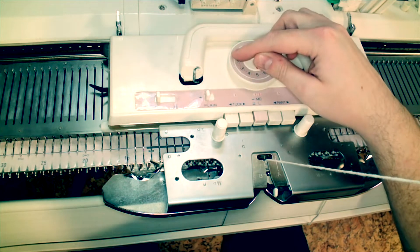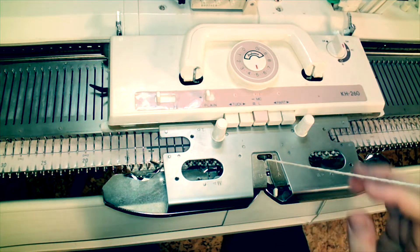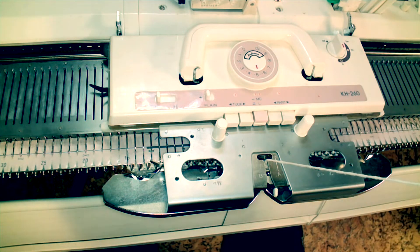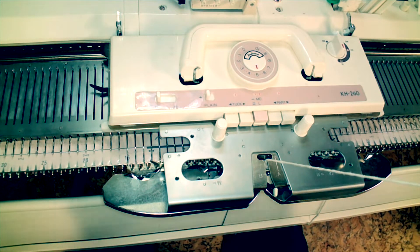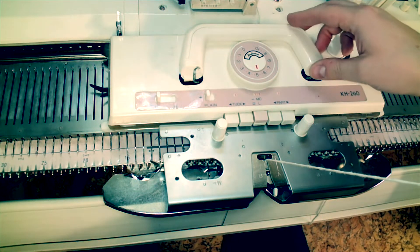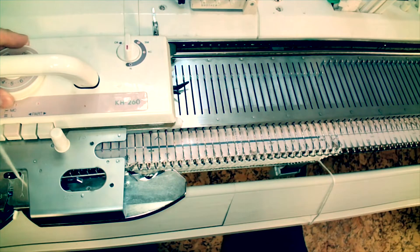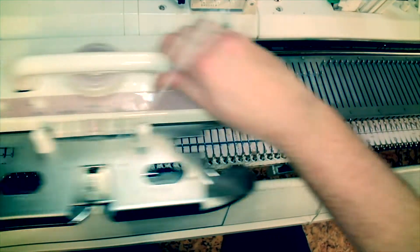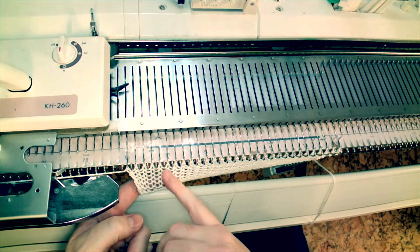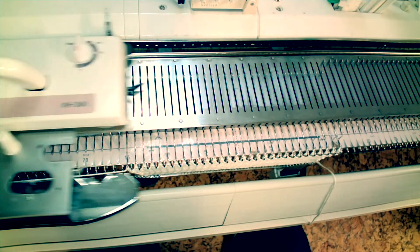I've turned the stitch dial back down to 5 and knit a few rows, and now I want to experiment to see how tightly I'll be able to comfortably knit this particular yarn on this bulky machine. I'm not going to jump right in and go all the way to 1 or 0 — I'm going to gradually work down from 5. I'm not going to pay much attention to the dots or the half clicks between the whole numbers, but I'm going to slowly work my way down to 1.